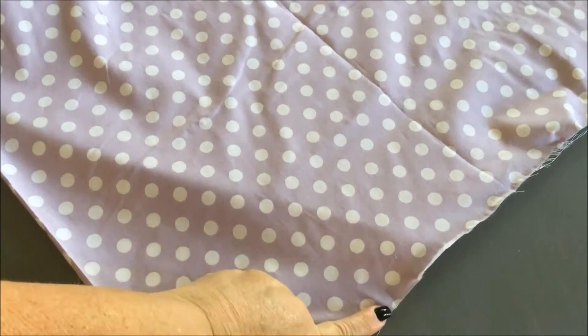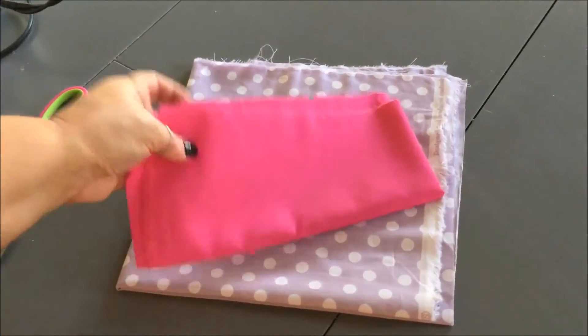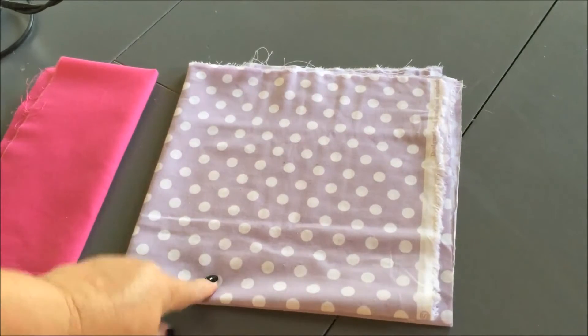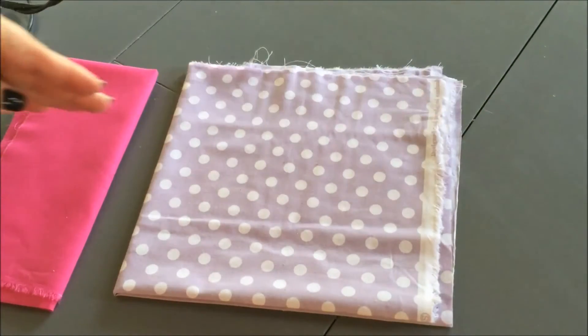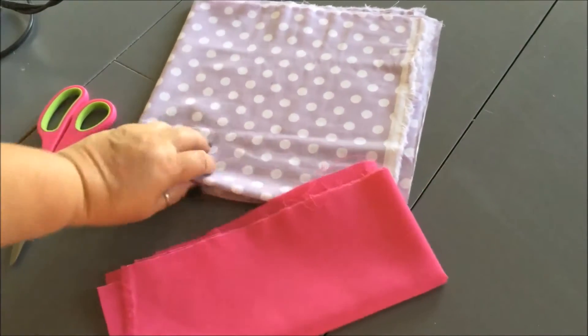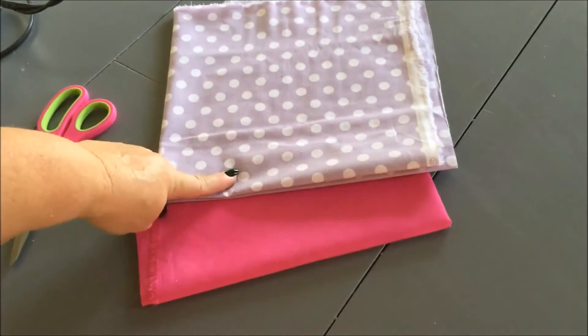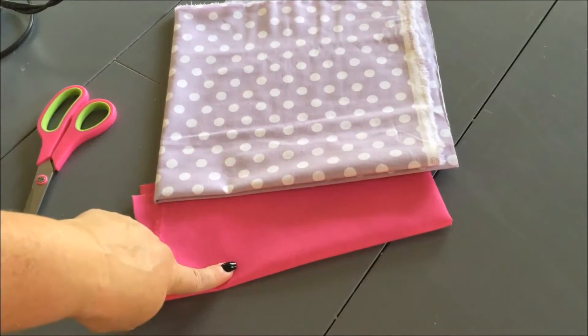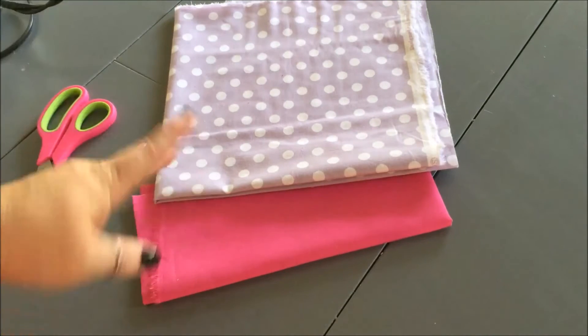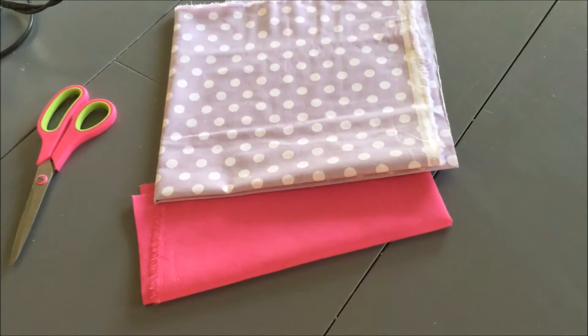For this little dress I'm making a size 4 girl's dress. My bodice needs to be 26 inches long by 23 inches wide. Because I want it to have a band, I cut my fabric 21 inches long since the band is going to be 5 inches long — that equals my 26 inches — and it's 23 inches wide on both pieces.